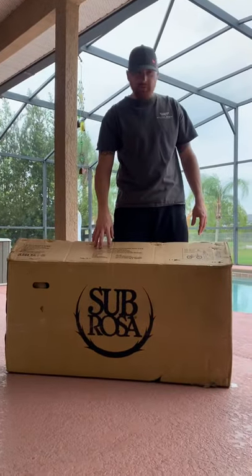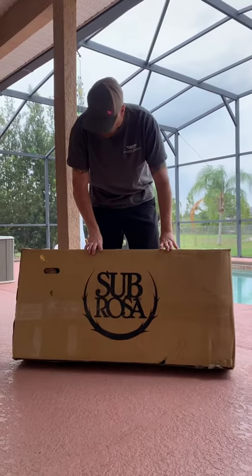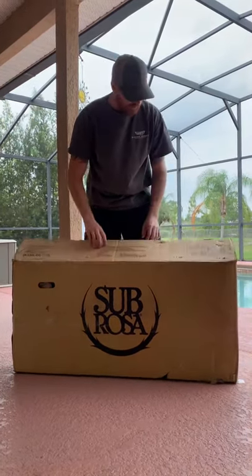Hey YouTube, we're going to do an unboxing of the 2019 Sabrosa XL, just received in the mail. And just going to open it up, see how it's packed, see what's in here, how it looks. Here we go.